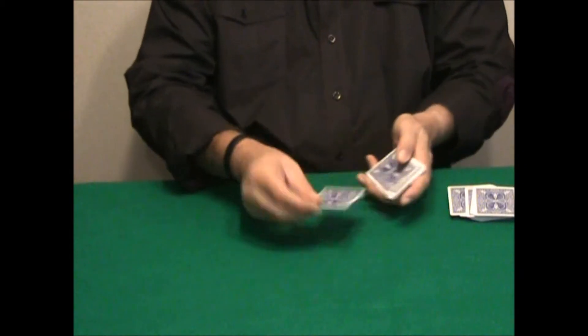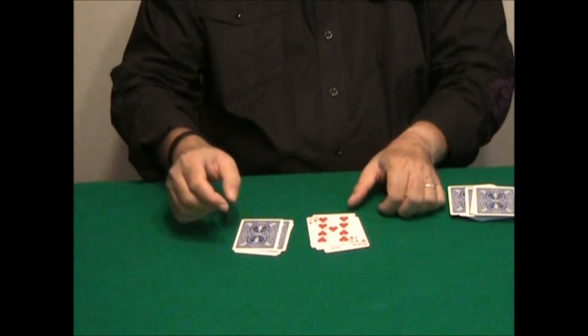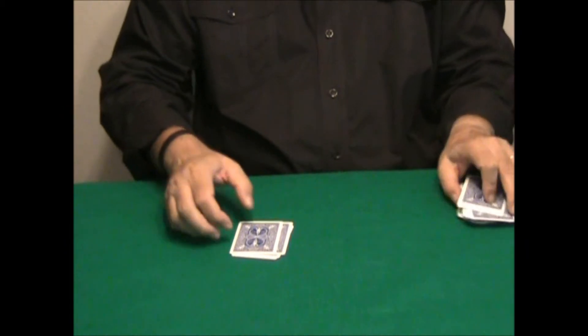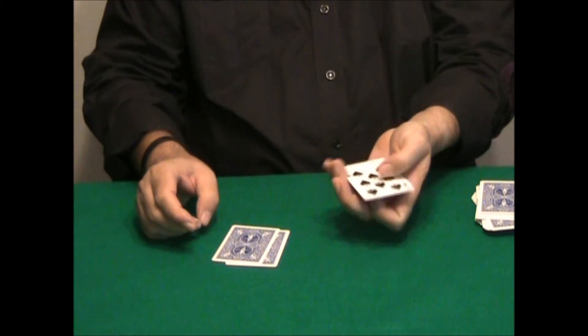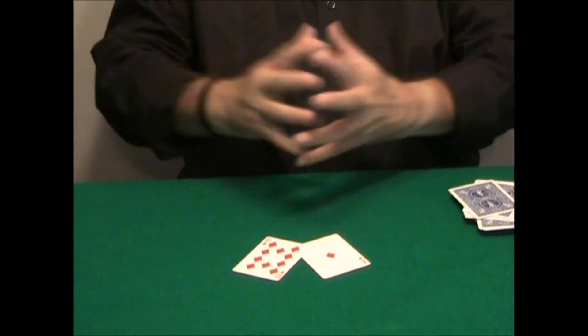Once again — face-up and face-down, face-up and face-down. Do you see your card? No. And face-up and face-down, face-up and face-down. No. And of course the two remaining cards are the selected ones.